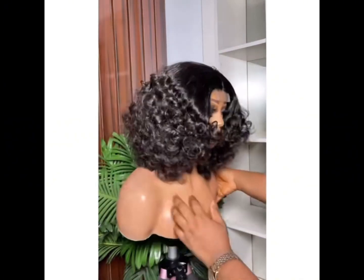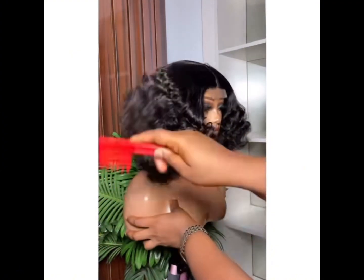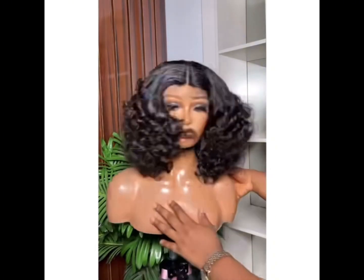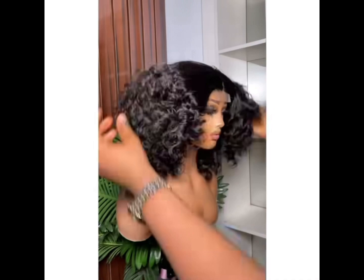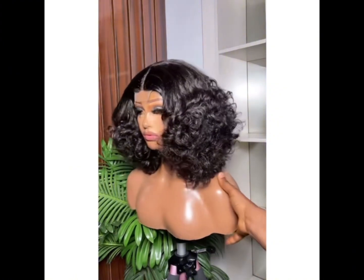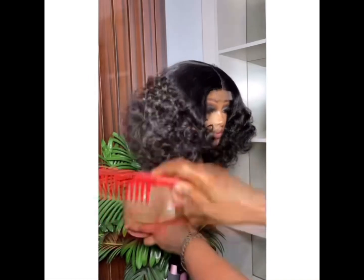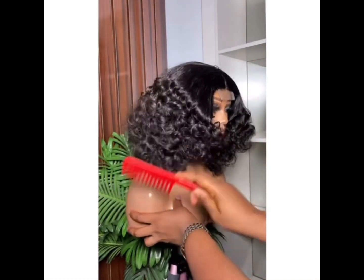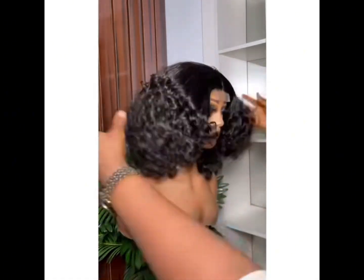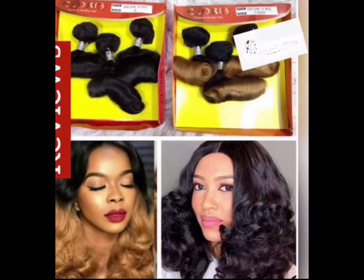This hair is a blender that comes in three bundles without a closure, but you can ventilate a closure from it, or you buy the factory-made closures from your sellers. This hair is of good quality — it can last you for one year or two years depending on how you maintain it. This hair is combed, as you can see. You can use your serum to maintain this hair, and you just comb it. The name of this packet hair is the Chloris hair.